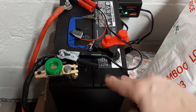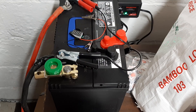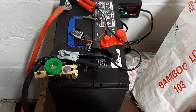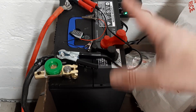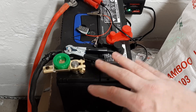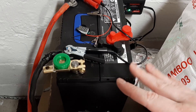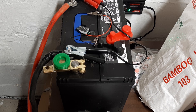This is a deep cycle marine style lead acid battery - weighs a ton, about 12 inches long. I've got a float charger and a quick voltmeter on it to double-check the voltage. It's at 12.8 volts, right where it should be. The float charger just trickle charges it up. And then we've got an inverter - you might remember this from my sump pump video.